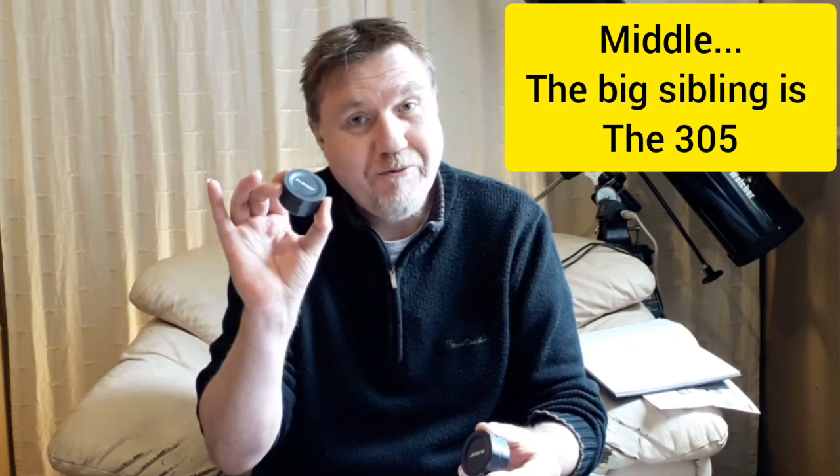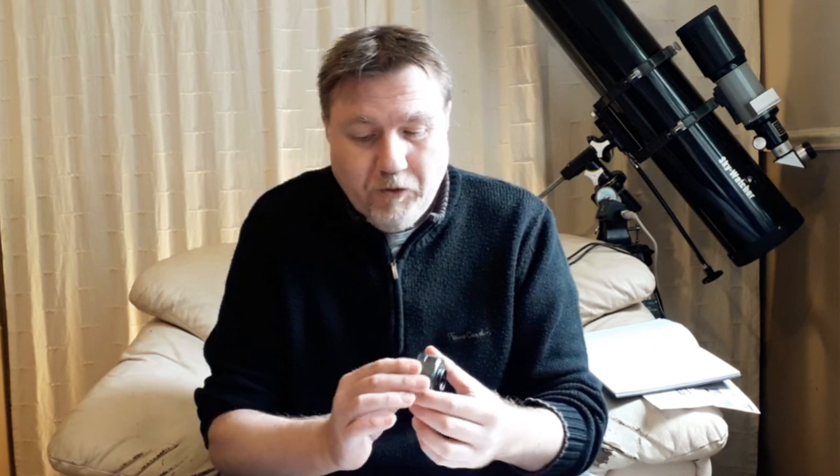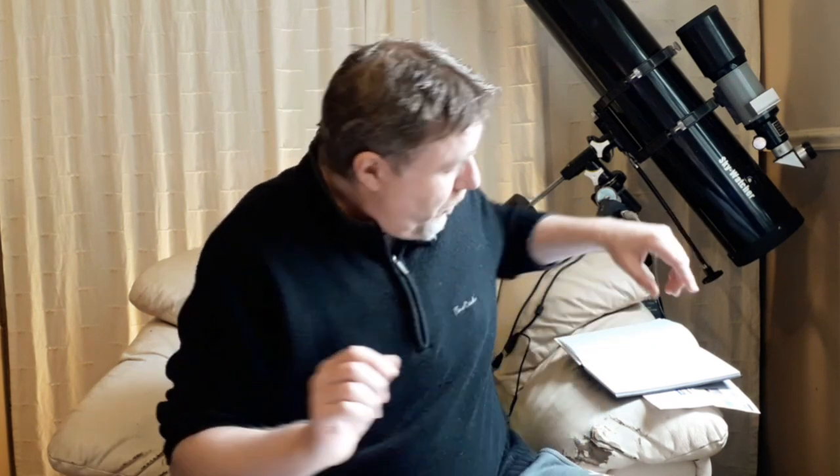The SVBony 105 was also sent to me by Retovics - I'll leave a link to where you can get this in the description. Now there's about a 40 pound difference between these two cameras, and the question is whether it's worth the extra 40 pounds - or whatever your country's equivalent is. Let's go into the specs.